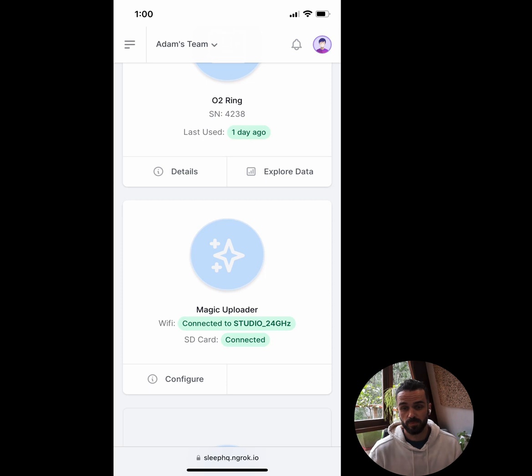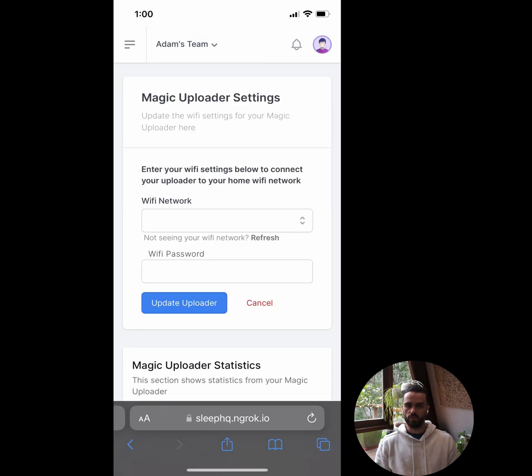That's basically it — my Magic Uploader is connected to my home WiFi and to my CPAP machine. The next time I use my CPAP machine, it's going to take the files off it and automatically send them up to my SleepHQ account. If you ever change your home WiFi password, you can hit the configure button on the Magic Uploader and enter a new WiFi network and password. Same thing if you're traveling with your Magic Uploader. If it's not able to connect to your home network, it will automatically start broadcasting its own network again so you can start the setup from scratch.